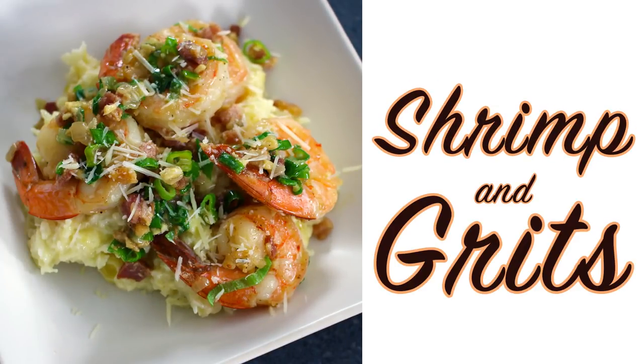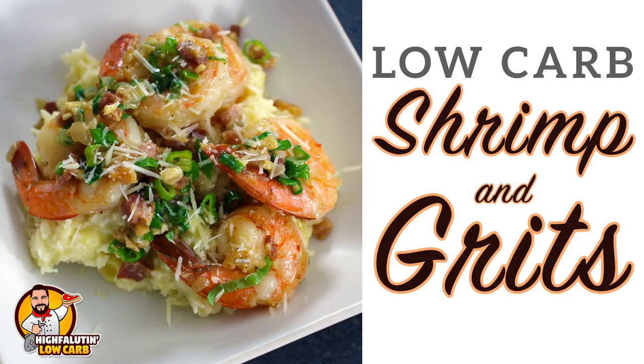Low-carb shrimp and grits? I'll be the judge of that. Welcome to Highfalutin' Low Carb, the almost weekly web series where we find, test and sometimes create the best low-carb recipes this crazy internet has to offer. Today we're gonna tackle a coastal southern favorite, a dish that is near and dear to my heart. Shrimp and grits. Stay tuned.